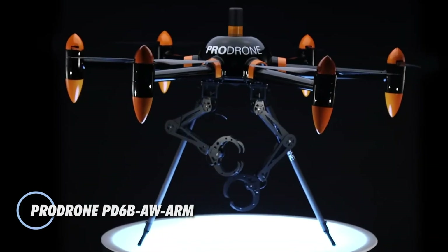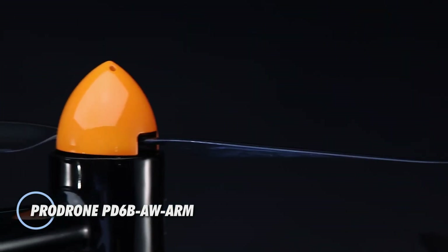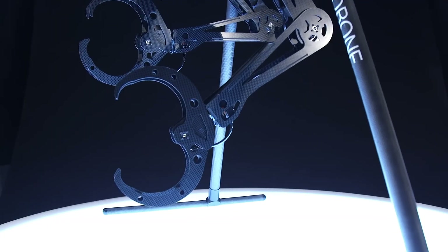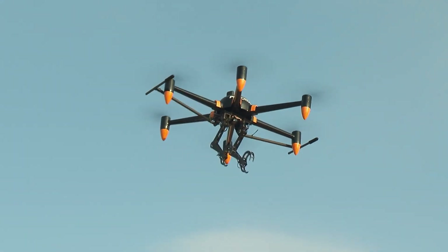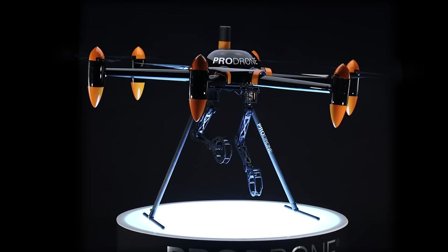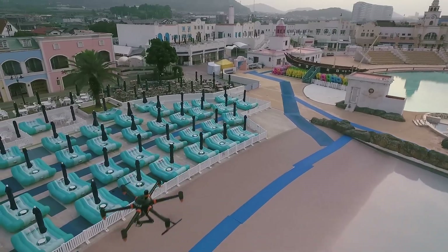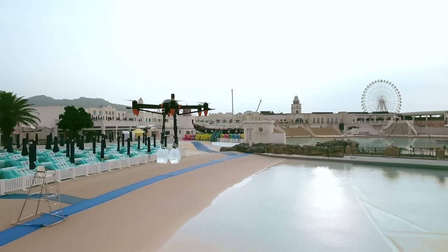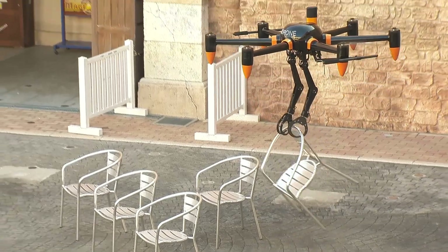The ProDrone PD-6B AW arm is a cutting-edge industrial drone equipped with two 5-axis robotic arms, designed for complex tasks in challenging environments. Its applications range from infrastructure inspections to construction support and disaster assistance, making it an indispensable tool for professionals in demanding fields. The drone's robotic arms can deftly lift and manipulate objects up to 10 kg, offering precise handling and movement.